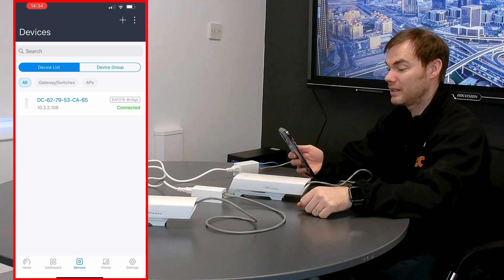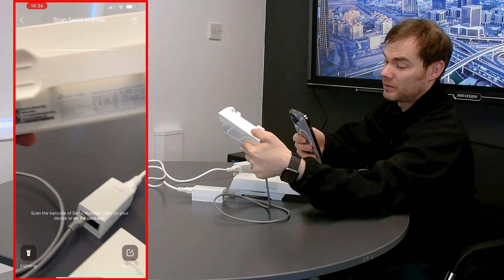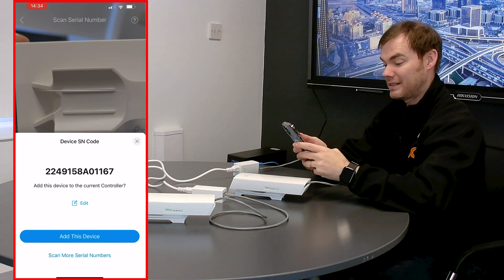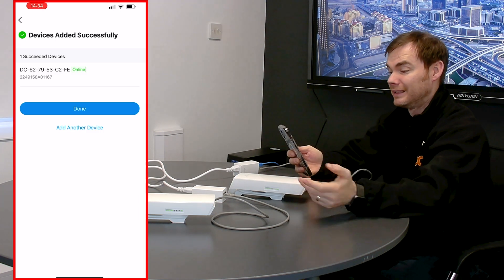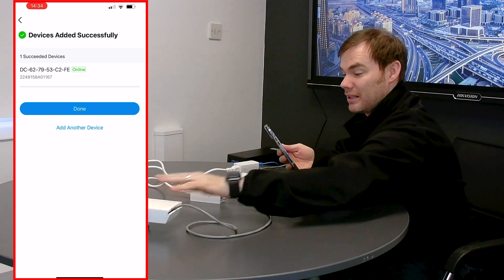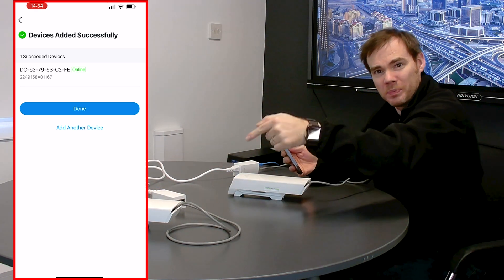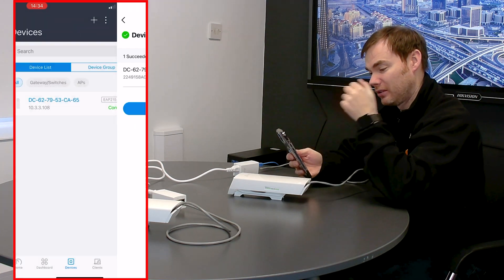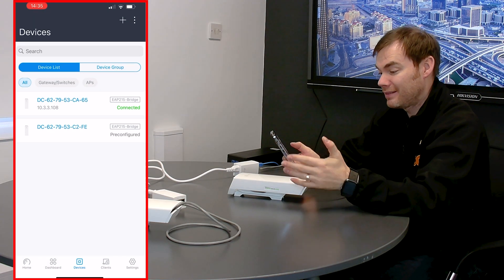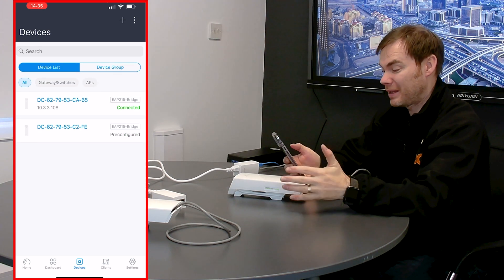And there we go — my device is now added in. If I go to devices, there's my device now added in. It says it's in provisioning mode, so it's in the process of setting itself up and pushing all the details to it. I can even see the IP address it's pushed to it. So I click the plus button to add another device and scan the QR code on my other device. Is that the device I want to add in? Yes it is. Click add. It says device online — this one ends in FE, the one at the opposite end that's not physically connected to my network, but it's saying online, so they must be talking to each other.